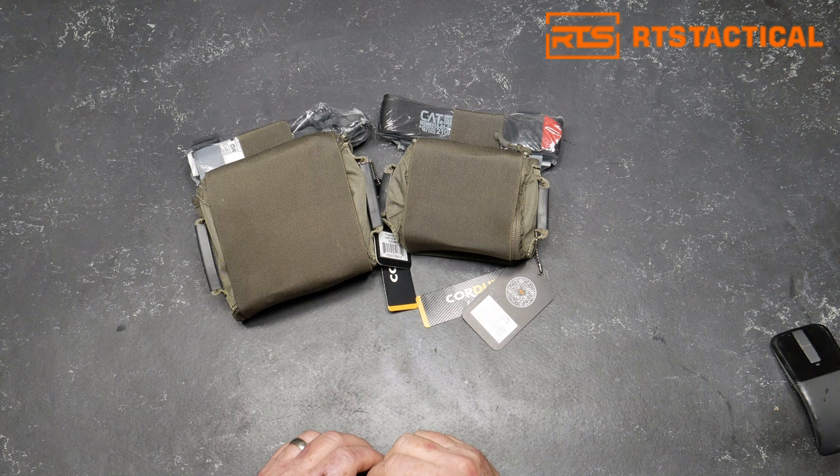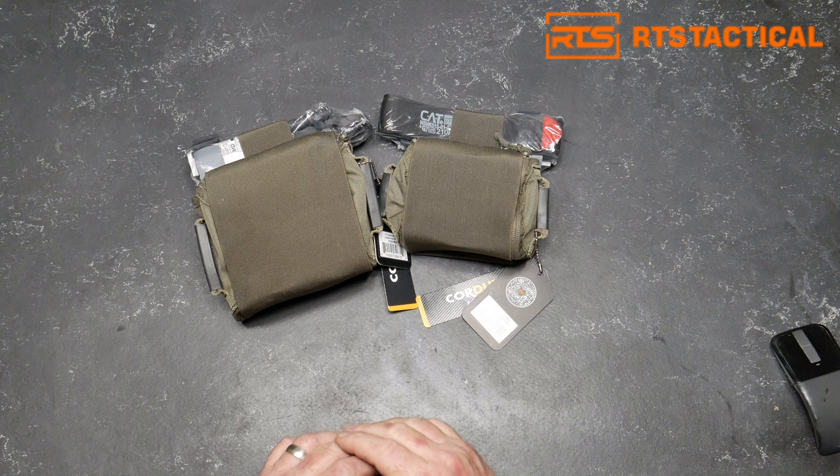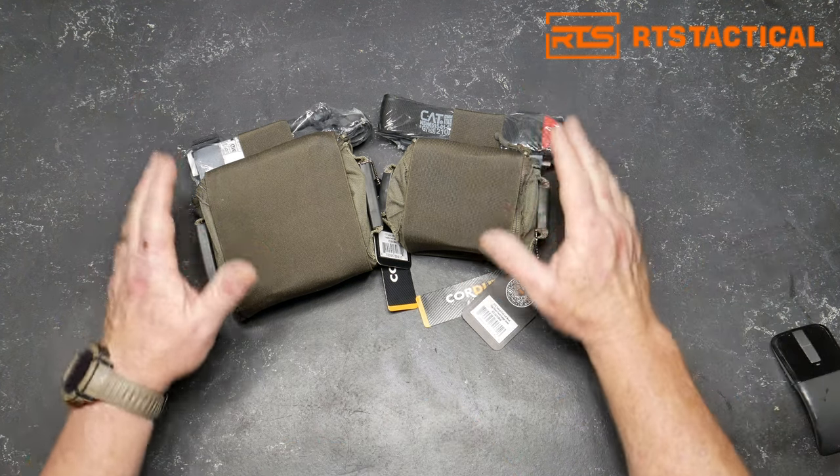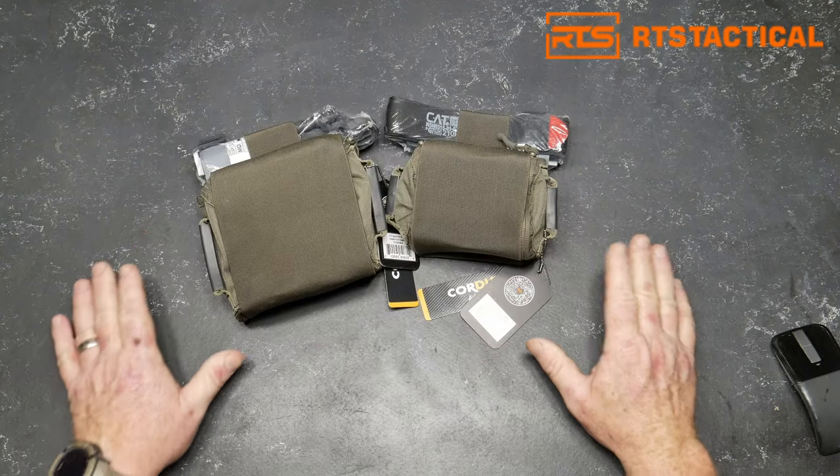RTS Tactical has been a really good partner of the channel. I've done some reviews on their ballistic shields, their ceramic plates, level three plates — there's some other stuff out there that's really, really nice. Well, in any case, they sent these things out. This is their new addition to their lineup, their IFAC.